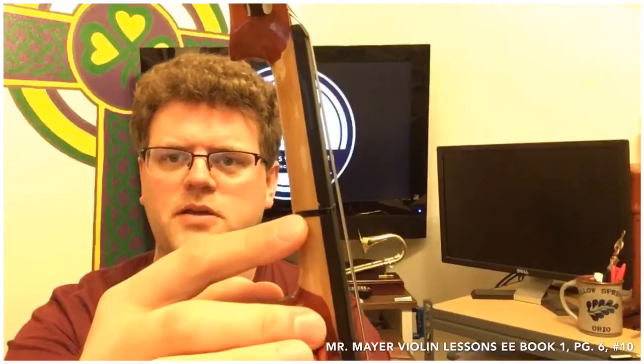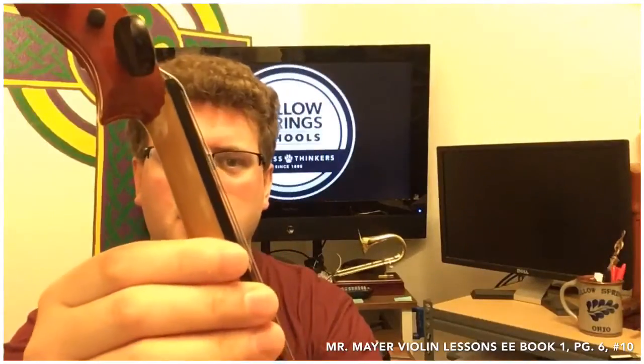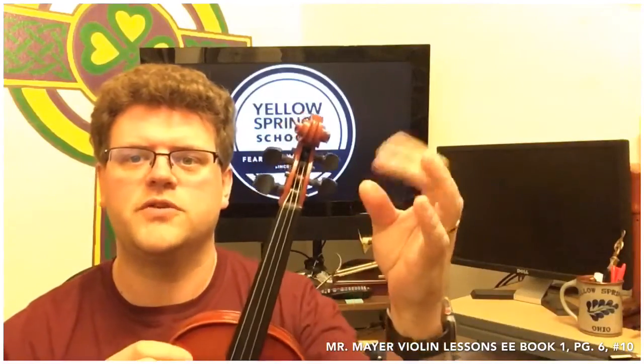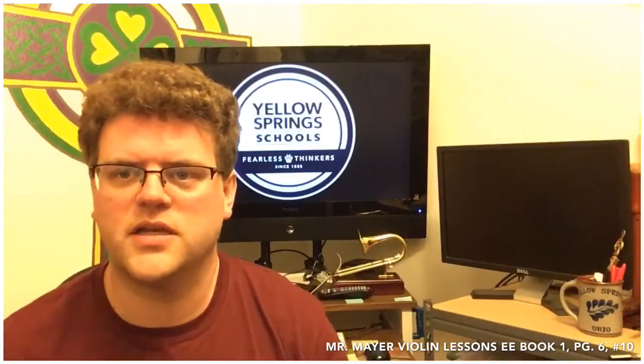Notice on my instrument I have a little thin strip of tape here — it's black so it blends in. If you are taking my fifth grade instrumental music class, you will have a sticker that has three different lines, one for each first, second, and third finger, and then a fourth finger line we won't use for a while. If you're in sixth grade or past middle school or high school, you may have no tapes or one or two tapes in particular places.